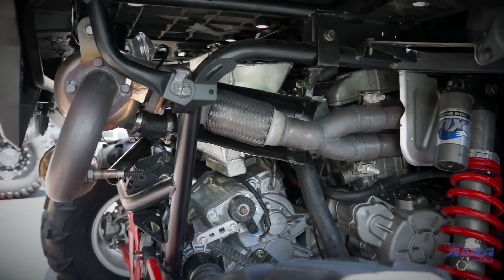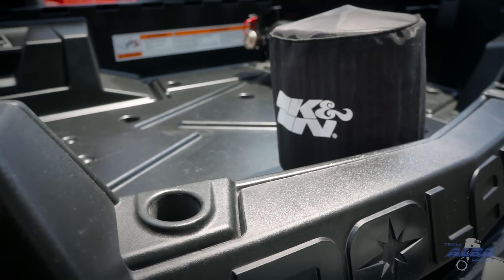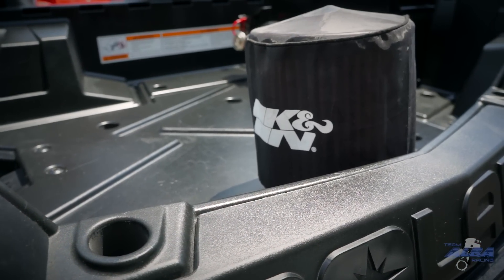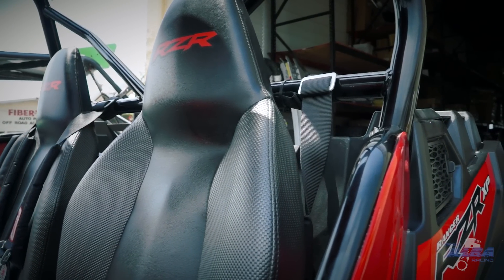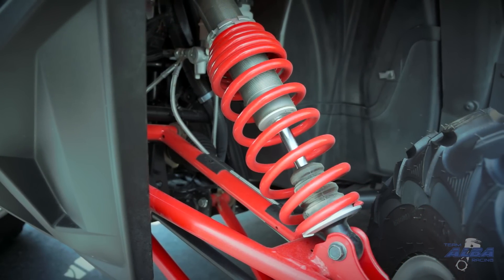We went ahead and ported his head, added a set of our Alba Racing 516 race cams, and basically put in a set of low-compression pistons with high-valve springs and a set of head studs as well.